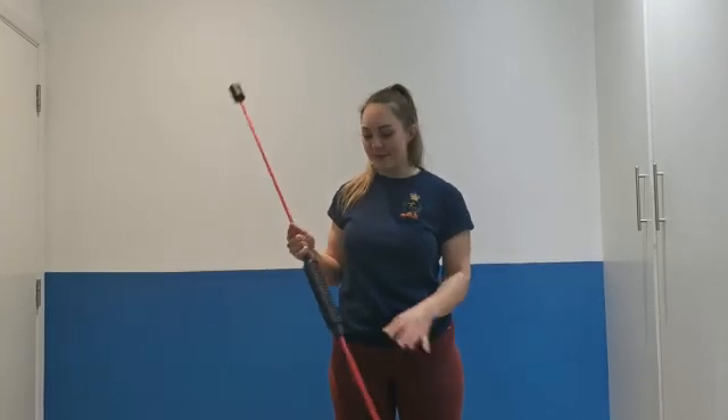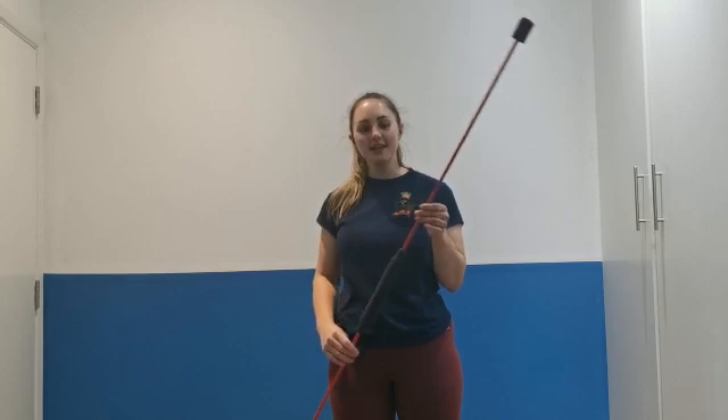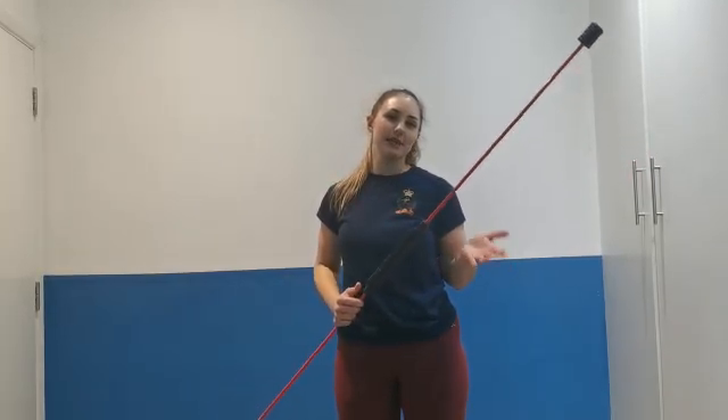For all my lifters out there, you probably know what I'm about to show you. I don't have a PVC pipe here, so I'm showing you with this, which does work, but you're probably more likely to be using a PVC pipe, or if it's not just for rehab purposes, either a training bar or just your normal barbell as well, and you can load up the weights if it's more for training purposes.